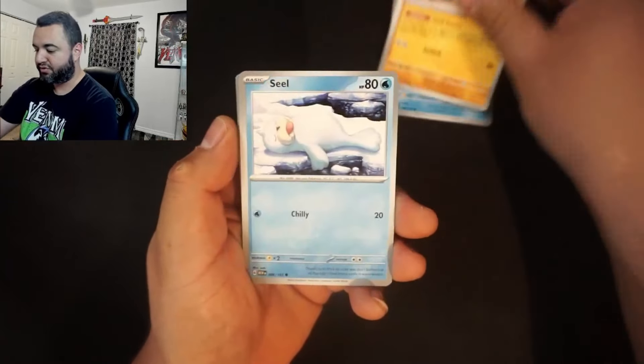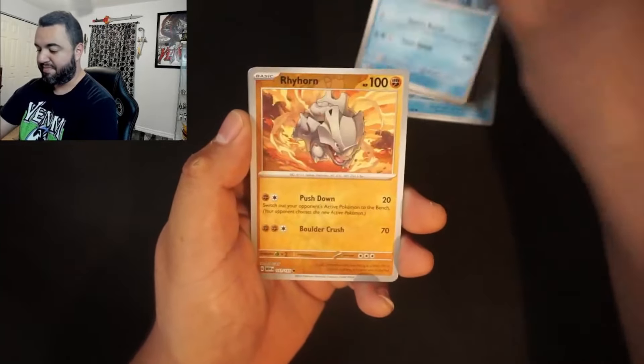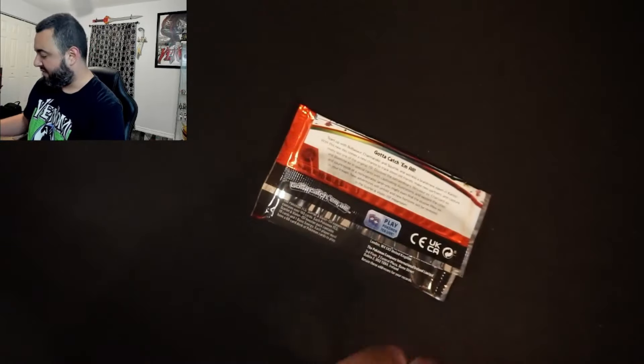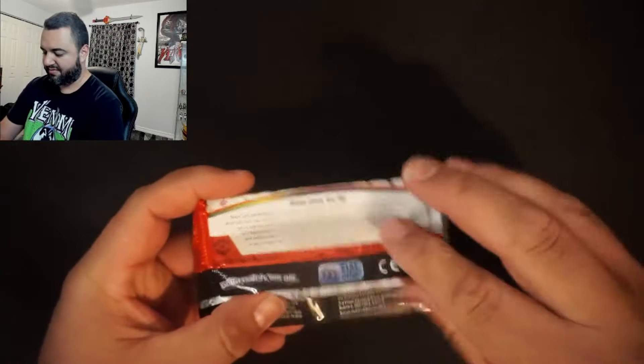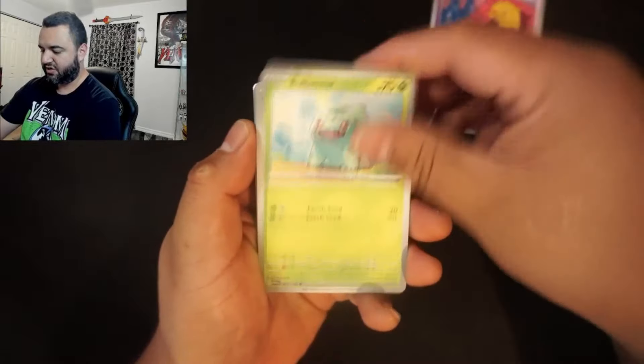I think Pokemon is in a similar boat to Yu-Gi-Oh. I think Pokemon and Yu-Gi-Oh can both benefit from creating a whole new format — I think the first one to do that will get a lot of old and new players to return and bring in new players as well. If they can do a new format and do it correctly — it can't just be a crappy format, it's got to be really good. They would really benefit from a format change, because they've just been steady Eddie. It's kept them afloat and they've just been an OG.